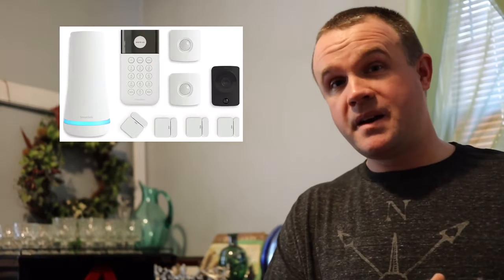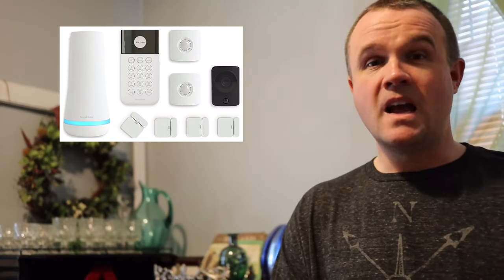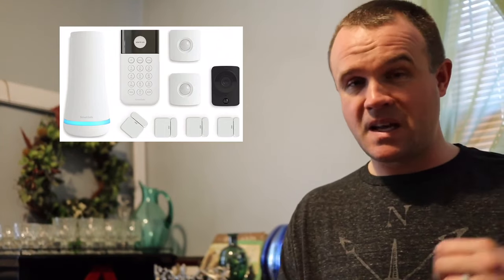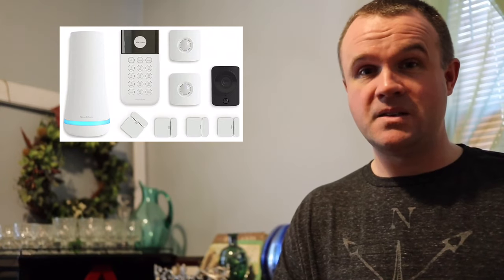Let's start off with an overview of my SimpliSafe home security system: why I bought it, how much it costs, how much it saves you, the things I like, the things I don't like. Then we'll move on to a part of the video where I'll walk you through my actual system — the different sensors, the base station, the keypad — and I'll show you how to set it up and give you a couple of tips.